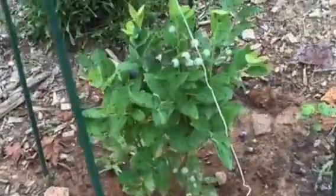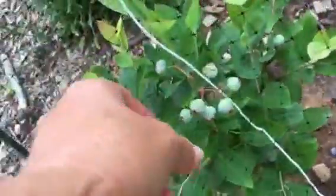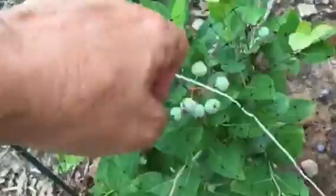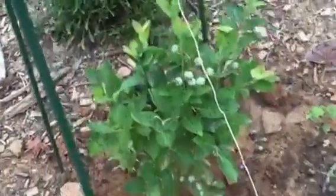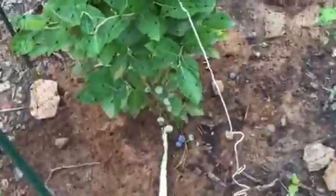This is also a Jubilee. Here's a cluster, another one down there. I think this wildlife netting, or bird netting, has rubbed those clusters - that's why those are down on the ground. But as you can see the foliage is nice. It's a nice plant.